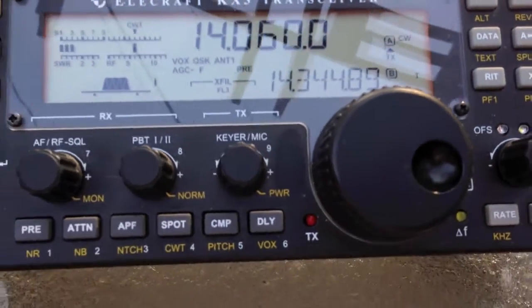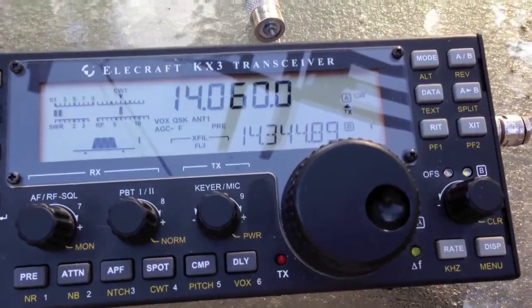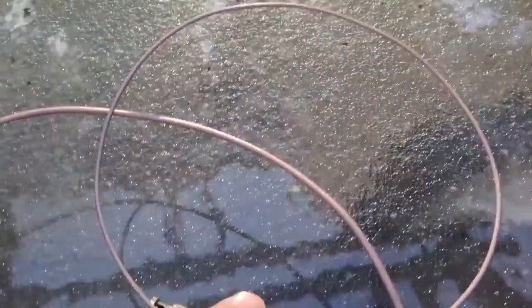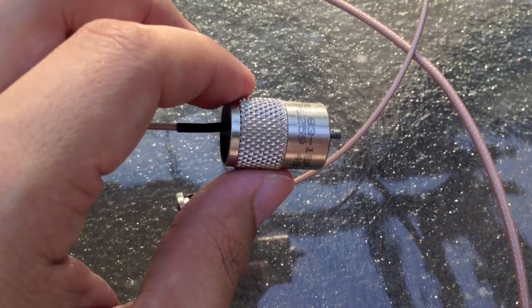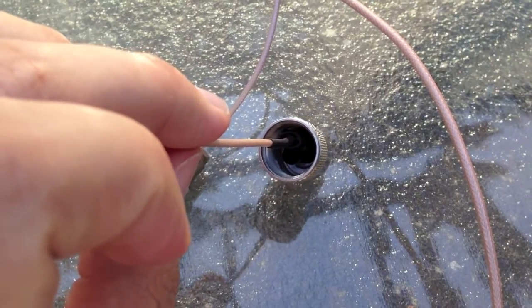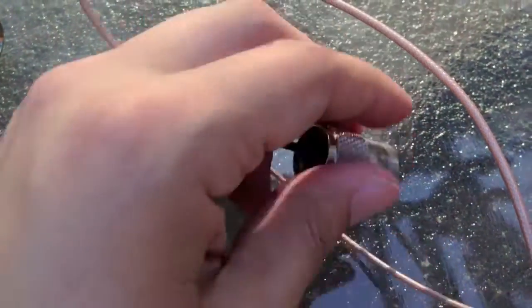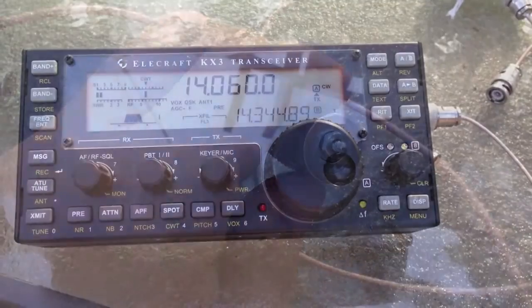On the low end, 1.3 to 1 — not too bad. Now let me show you my new homebrew one. This is the whole thing right here: a BNC connector, a length of wire, and inside this PL-259 connector shell is the same circuit that's inside the PAR. I've got a screw inside here and I'm going to fill this up with epoxy eventually, but this is just for testing right now.